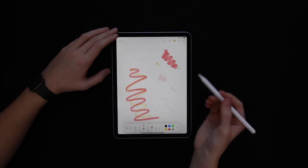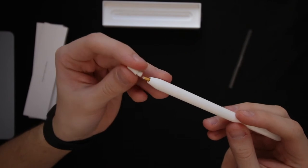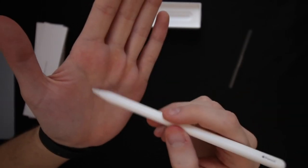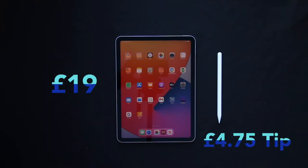The pen allows you to shade or use thin lines thanks to its pressure sensors. Speaking of pressure sensors, the tips on the Apple Pencil are fairly large and clean; however, it's unfortunate that there are no extra tips in the packaging. You can go onto Apple's website and buy a pack of four for £19, which works out at £4.75 per tip.